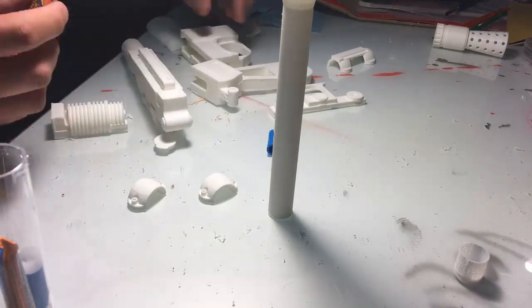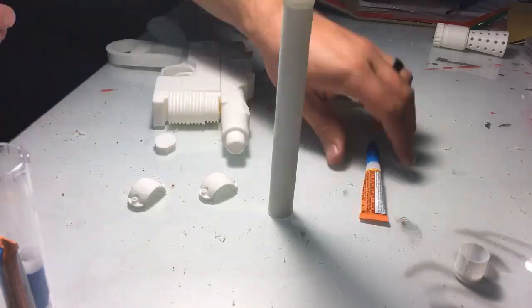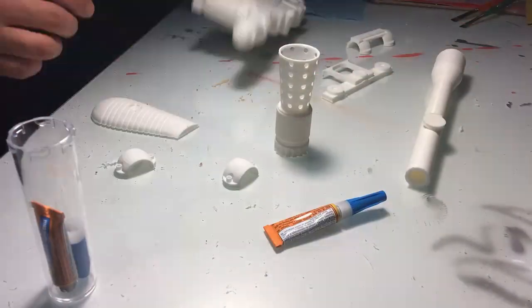Once everything was dry-fit together, I'm beginning the long process of gluing everything together with some good old-fashioned Gorilla Glue. Had to wait for the glue to set between every set of gluing that I did.